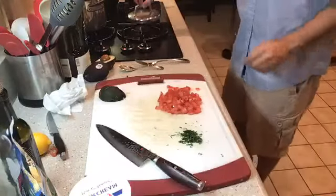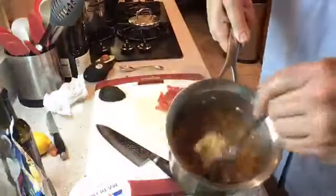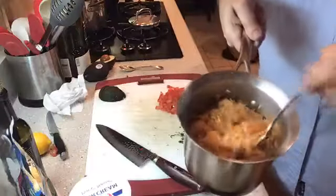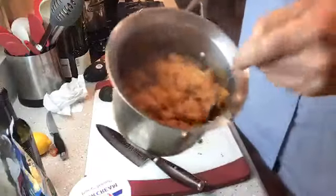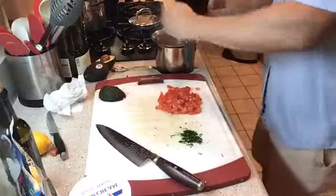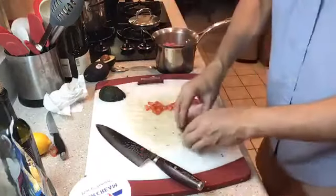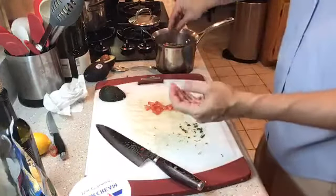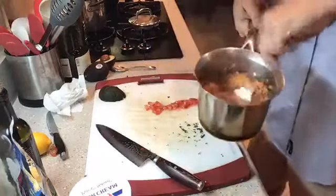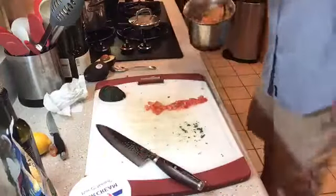Let's check out our rice. We're going to take a fork and fluff it up and hope that we are cooked — and it sure does look like we are. So there's our Mexican rice. At this point I'm going to add the tomatoes right into the rice. That was just one Roma tomato. So I'm going to stir it all in — just good and fresh and delicious.